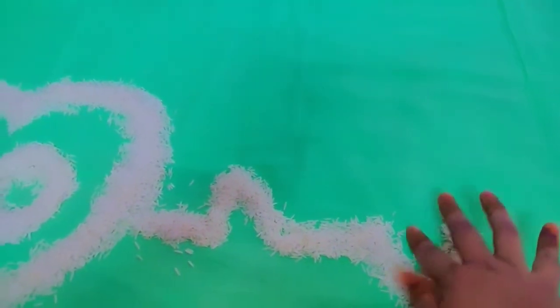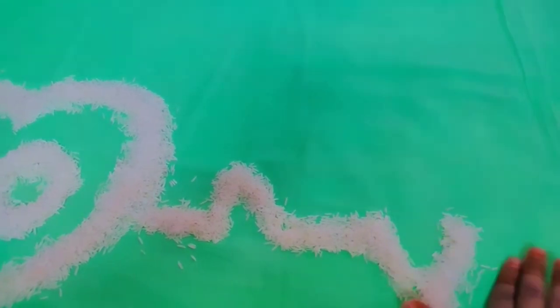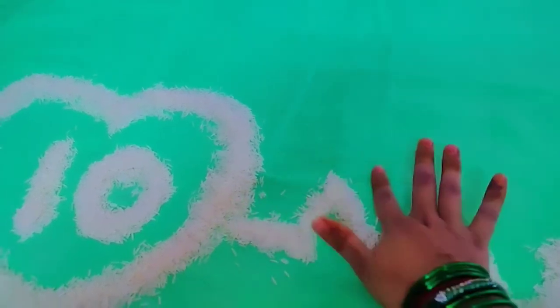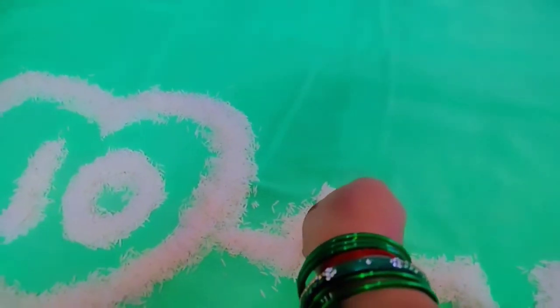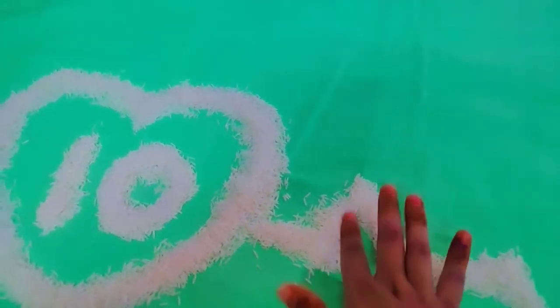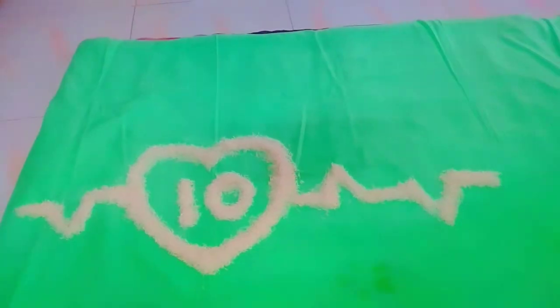One, two, three — whatever arrangement you want in the layout, I will draw it. I will place two lines here — one on the back and one on the front. I have drawn it like this. The line is already at the end. I will set up my subject and go there. We will set a good way to make a photo shoot, so this is a good and clear background. We will create a good look.